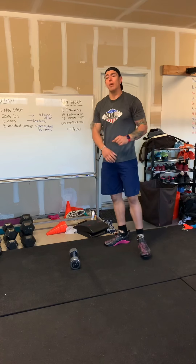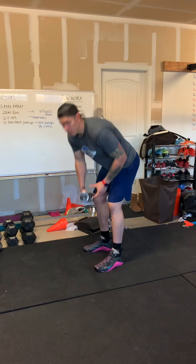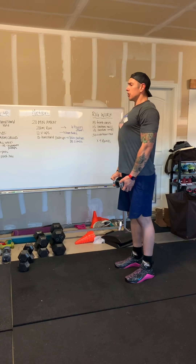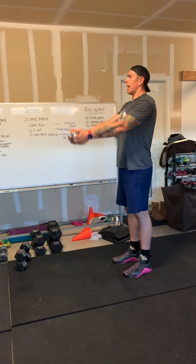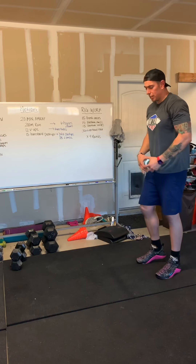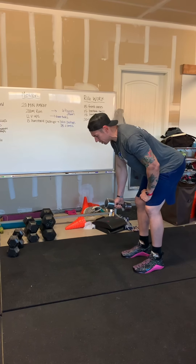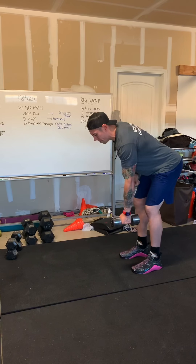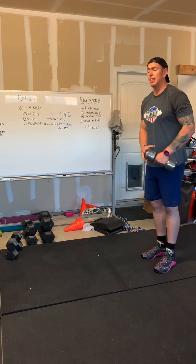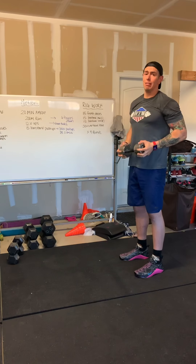For your rig work today, we have a little bit of a shoulder burner. You have 15 reps of a front raise — if you have a dumbbell or a plate, hold the head of the dumbbell, contract the shoulders back and down, bring the dumbbell to eye level, and back down. Then immediately go into a dumbbell row: bend over, contract the shoulder, pull all the way back, squeeze, slow on the way down — 15 reps on one side, then 15 on the other. Immediately go into an overhead hold for 30 seconds, holding the head of the dumbbell up overhead. You'll do four rounds of that.